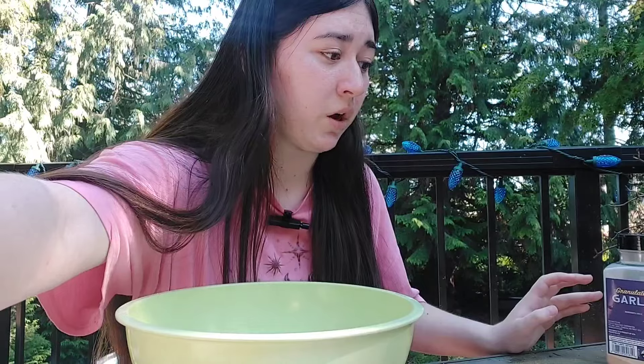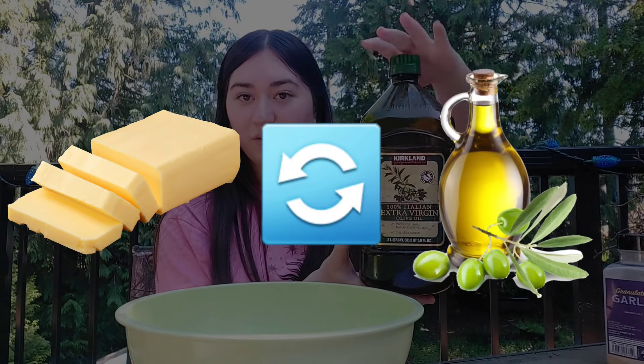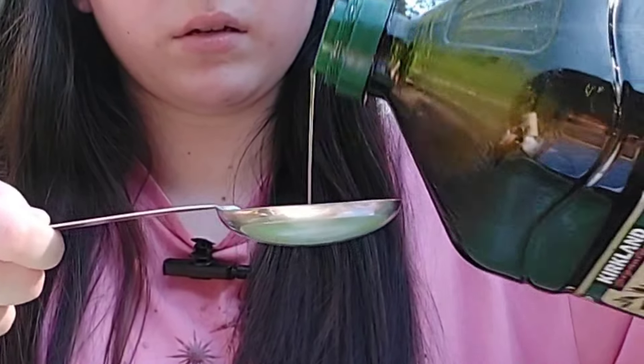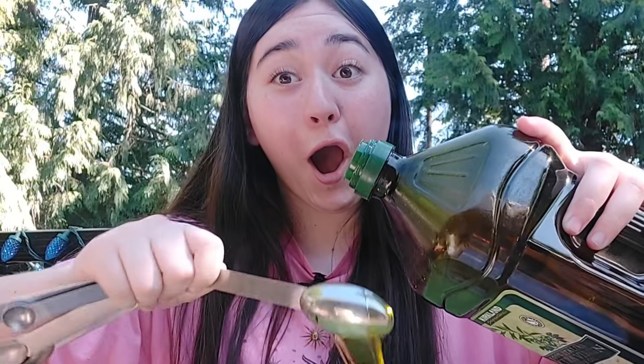We actually need baking soda for this masterpiece, so we need lemon juice — one fourth teaspoon again, just a little. The substitute for baking soda is lemon juice because it's acidic and can give the same effect. It's kind of fizzing in the baking soda.